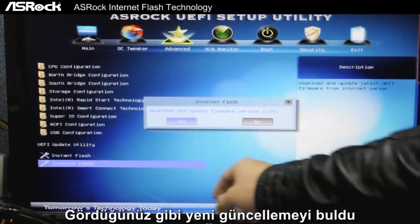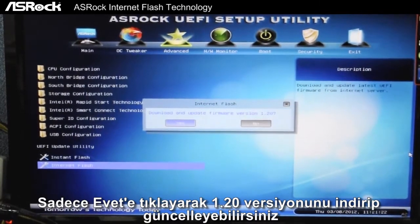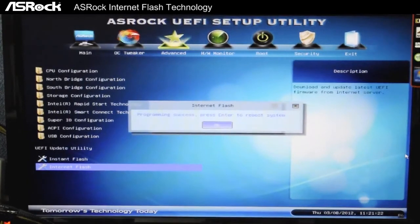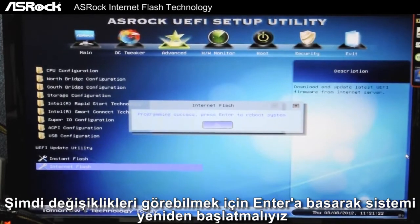Now it has found a newer version of the UEFI. Just click on Download and Update Firmware to version 1.20. Now that the UEFI is successfully flashed, press Enter to reboot the system for the changes to take effect.